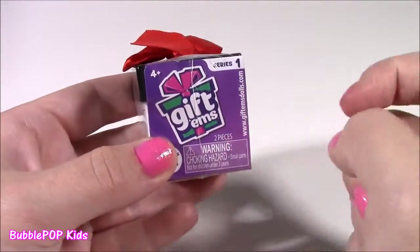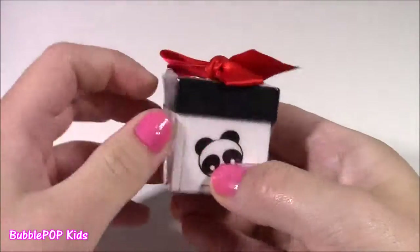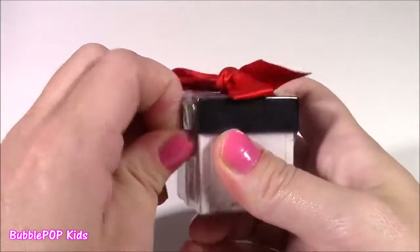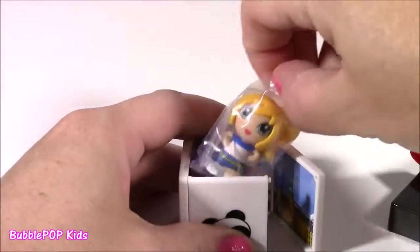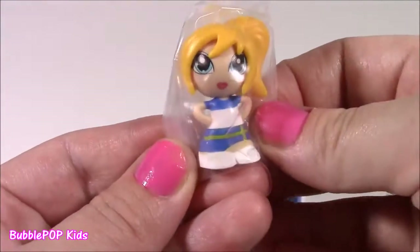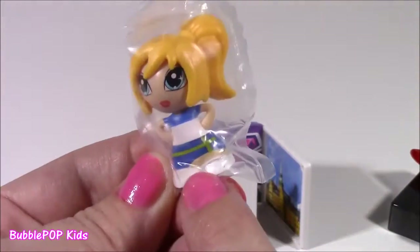If you've ever had a Gift-em before, they are super adorable — little dollies from all different countries all over the world. I love the little panda piece. First thing we have to do is lift the little gift top, look at that red bow, and take out our dolly surprise. She's super, super beautiful with blonde hair. This one looks like it might be Swedish — I see the Swedish flag!